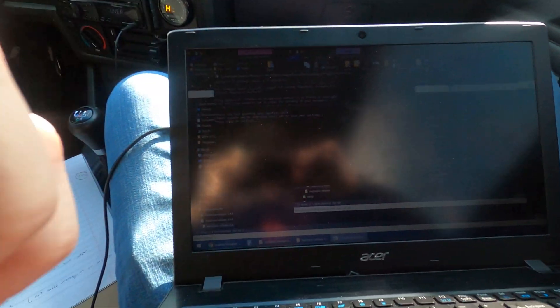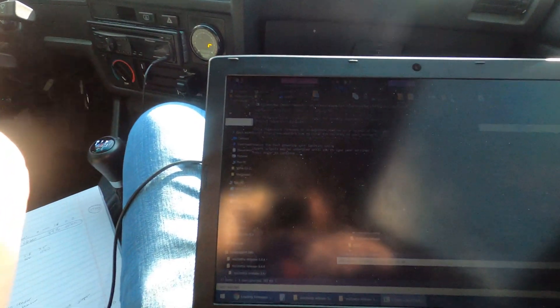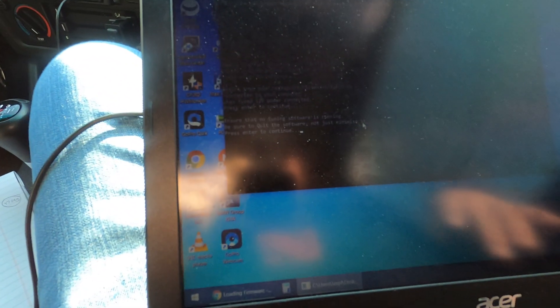Turn the key on, hit enter to continue. Ensure that you have 12-volt power — enter. No tuning software is running, just got some files open and Google Chrome. Debug message — go with number one for normal. Do you want to scan ports — yes.